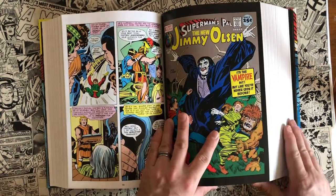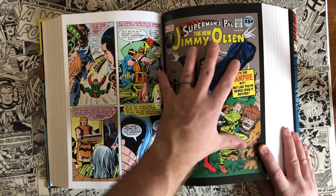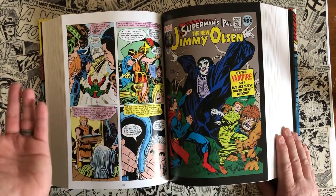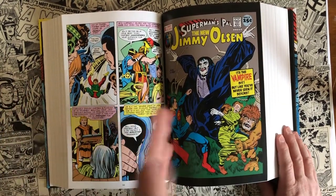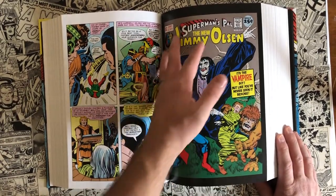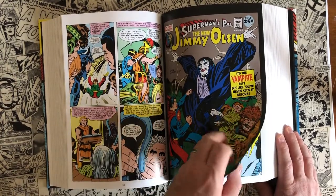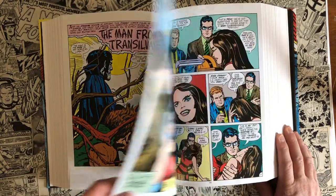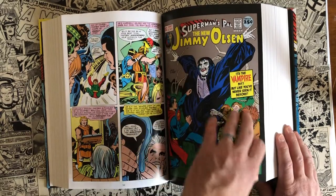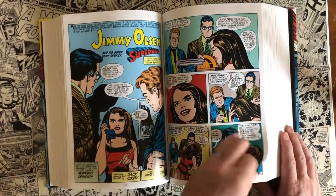One thing I like that they collect is the covers. I love when an omnibus collects the original cover to break up the chapters. A standard comic book is about 24 pages an issue, and it's great to have those chapter breaks. It's also fun to see what the original cover looked like — now I feel like I'm reading it as a reader would have back in the 70s, collecting these monthly. Some omnibuses have the virgin cover without any text, but I like when it's the original cover. I'm glad they did that in this book.